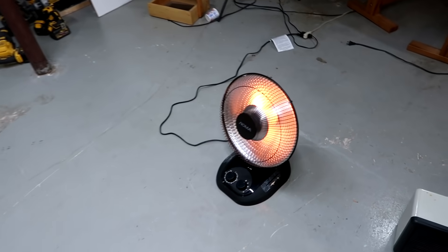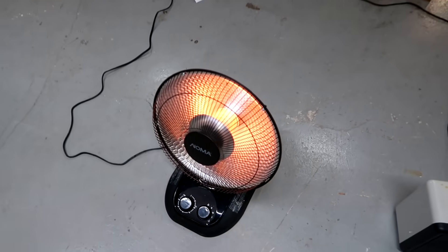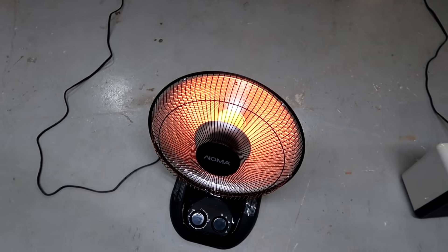I think I will be using this heater from time to time, although I am concerned about what may happen to it once it starts to get dusty — I may have to open it up and clean it from time to time.